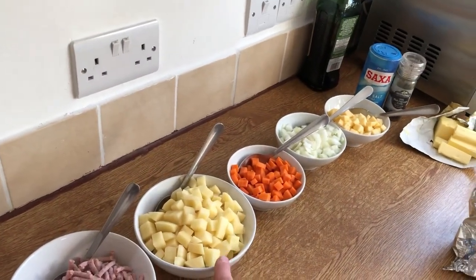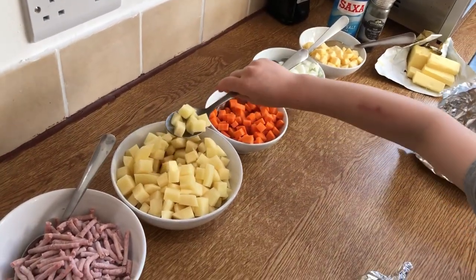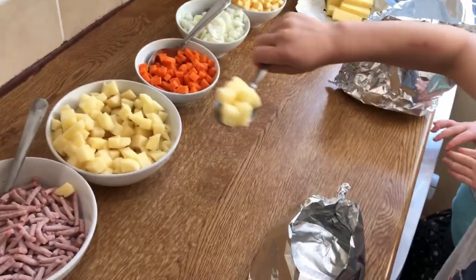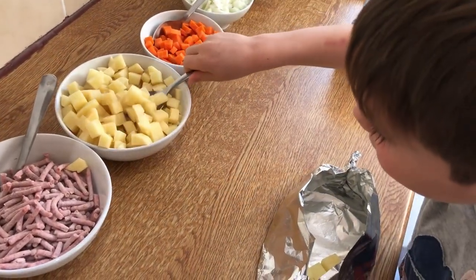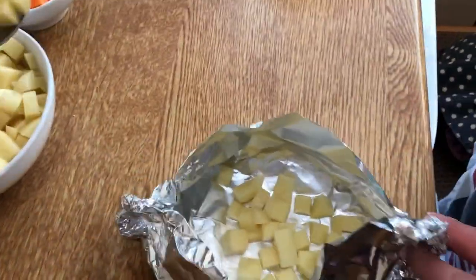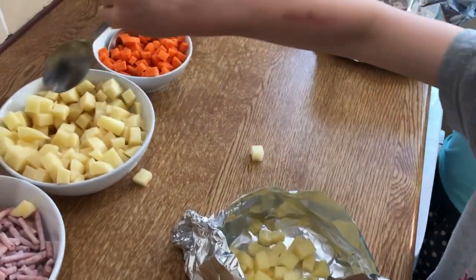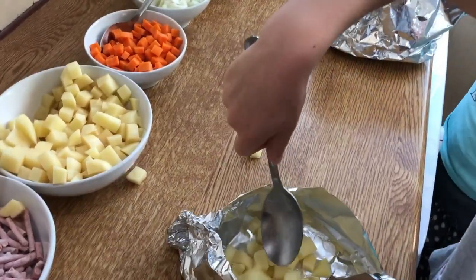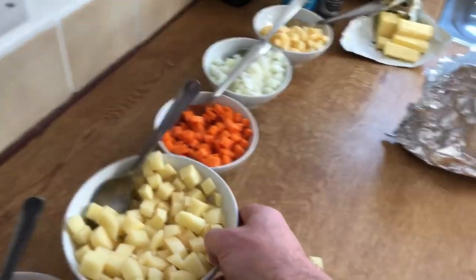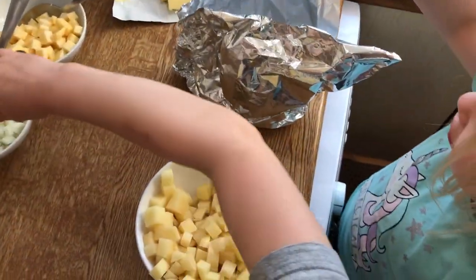We want a few spoonfuls of potato, Ben — let's put a bit on the bottom. There we go, a few spoonfuls of potato in there. Oh, potato spill! Okay, well it's actually potato but that looks quite good. So put a couple of carrots in there Benji while River does some potato.